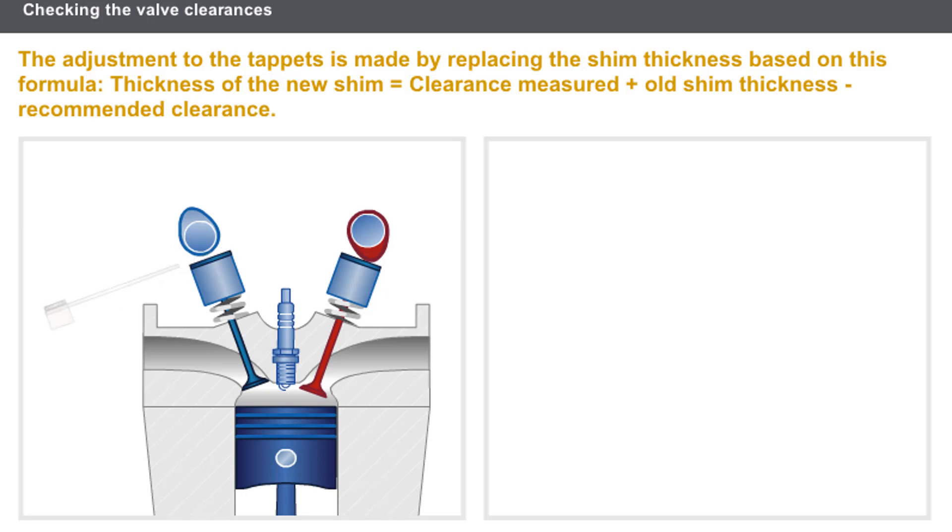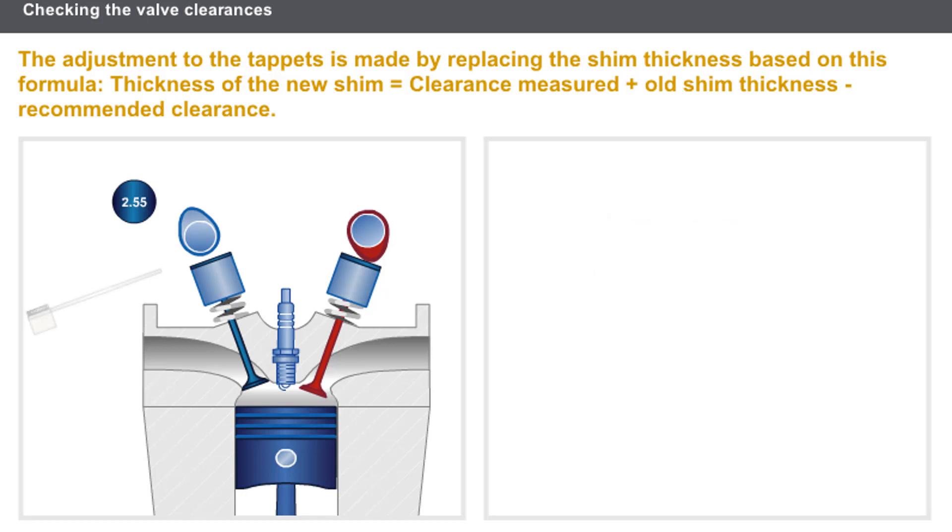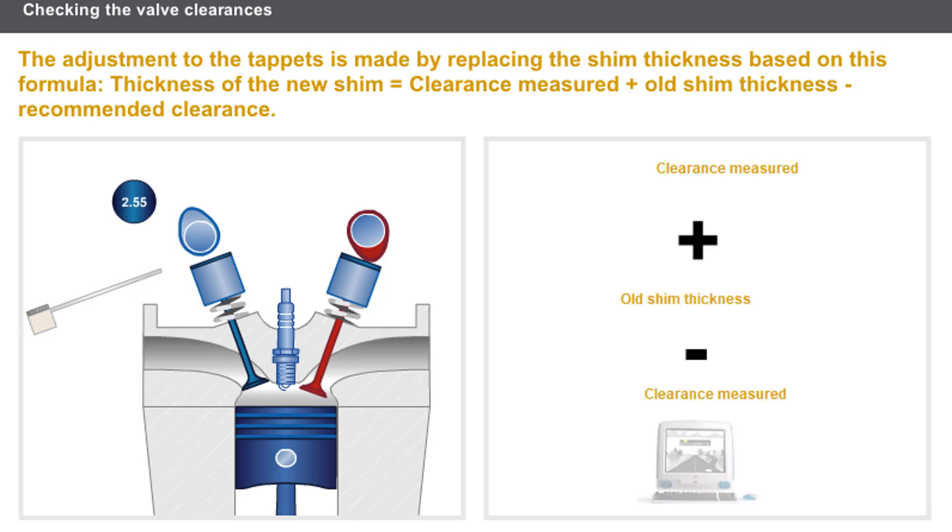The clearance is adjusted by replacing the shim with a shim of a different thickness. There are special tools for these operations, which can be found in the special tooling section of the technical documentation. The thickness of the new shim is calculated as follows: clearance measured, plus the thickness of the old shim, less the clearance recommended by the manufacturer.